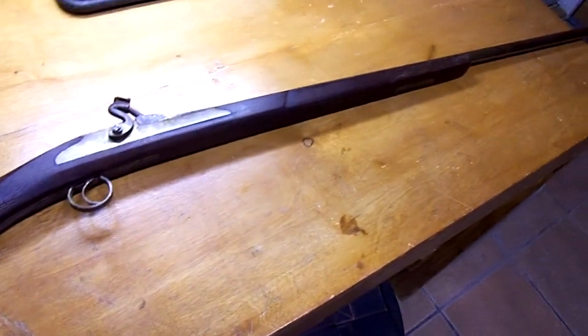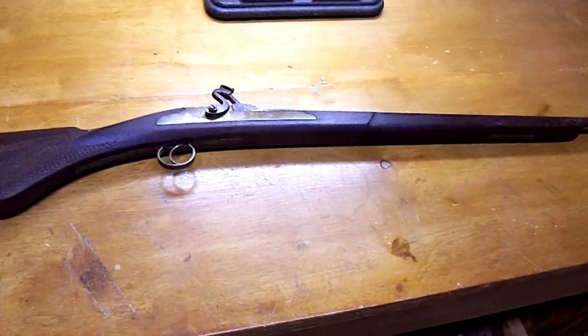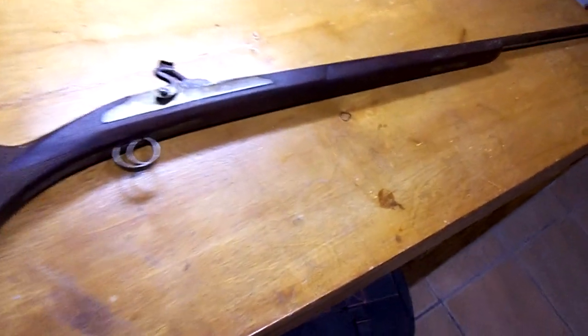Hey, this is Saul Overman with Saul Overman Survival. I'm going to do a quick video on an item I picked up today that I think is really fascinating.